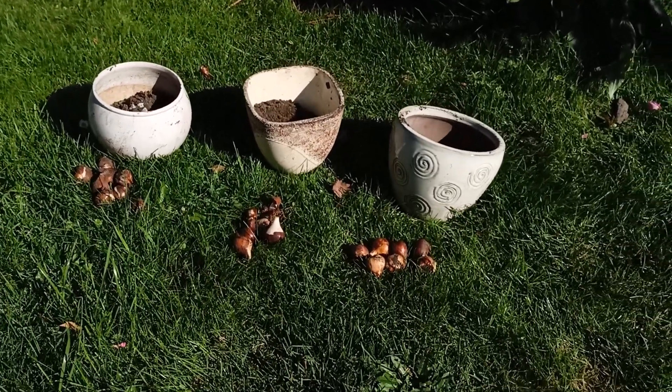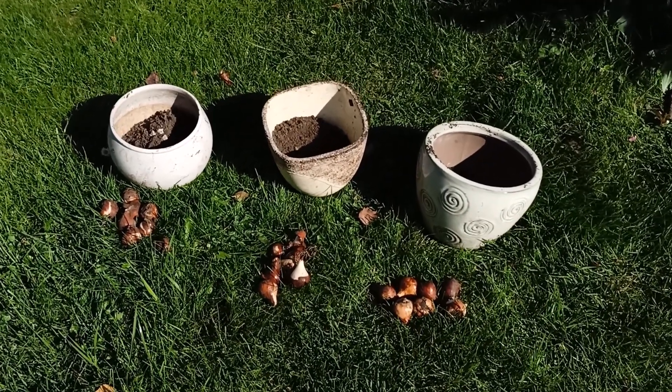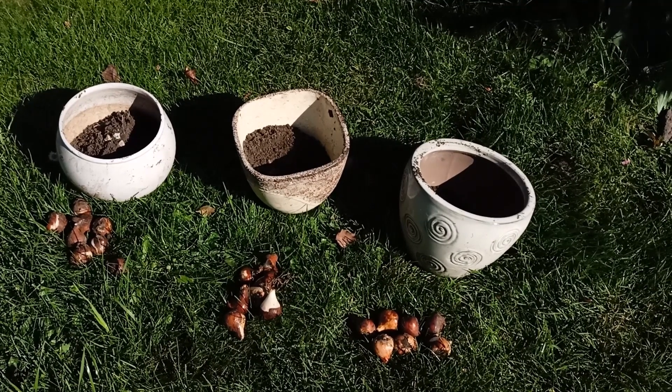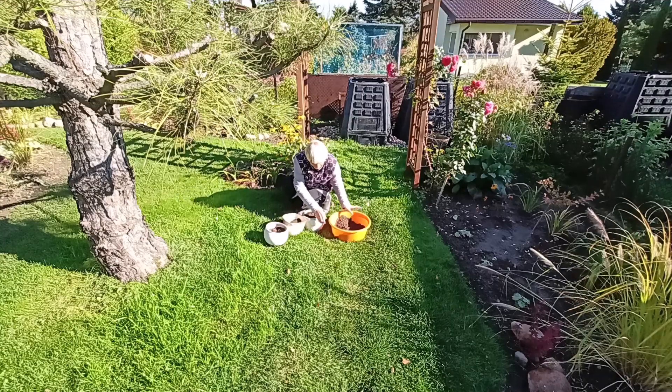I don't know exactly what the tulips on the balcony will look like. If there are very few, they will need water.